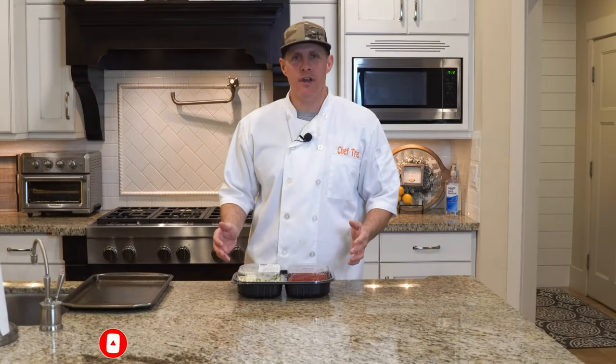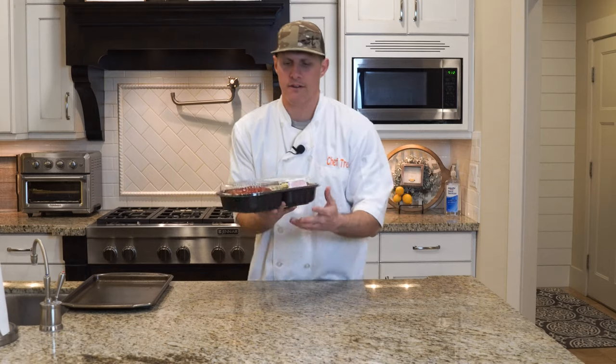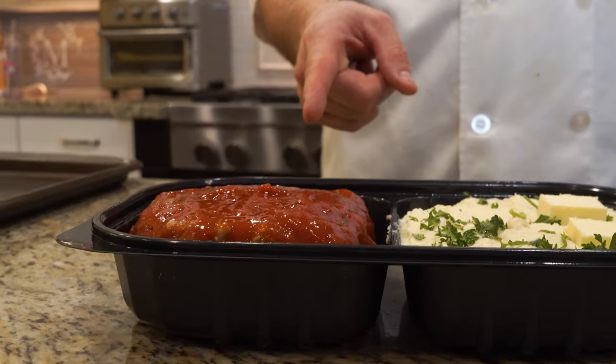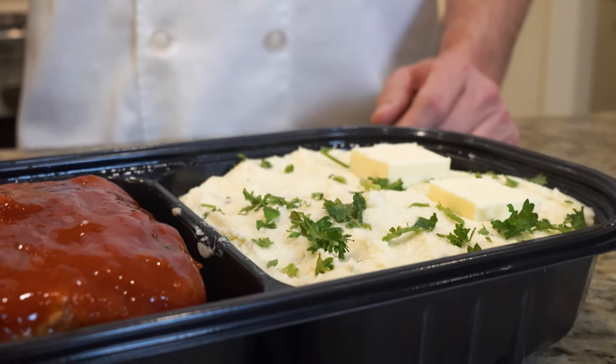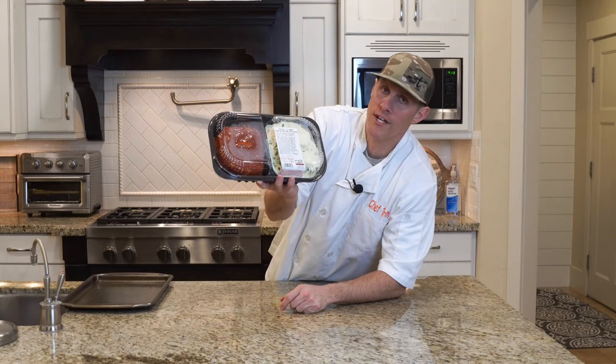The directions say 375 degrees for 60 to 70 minutes, so it is a little bit longer than usual. This is what it looks like — meatloaf with some red sauce on top, and then mashed potatoes. They're Yukon mashed potatoes, and it looks like they cut some cubes of butter to sit on top. It's going for $14.27.